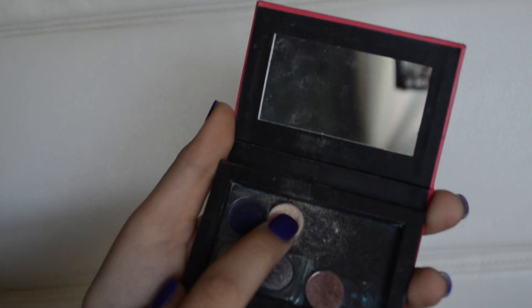First I'm taking this Yaby eyeshadow in Shell and just putting it on the inner corners, focusing on my eyelids and not really on my outer corner because a darker color is going to go there, and also underneath my eyebrows.